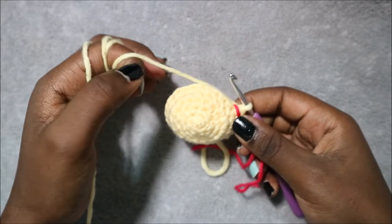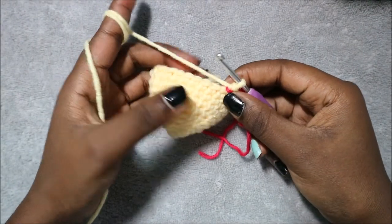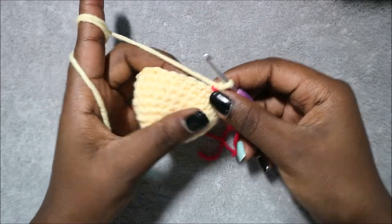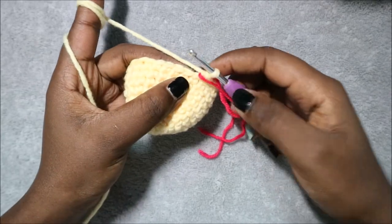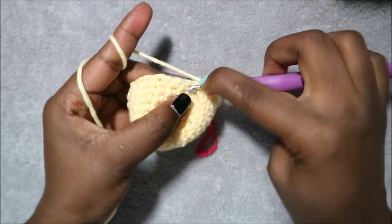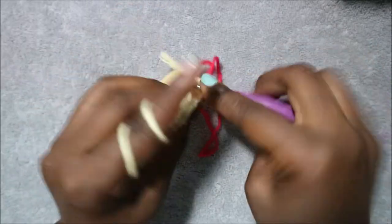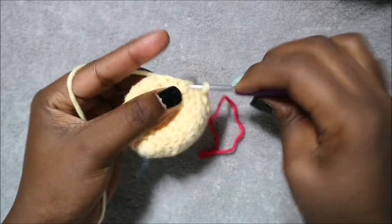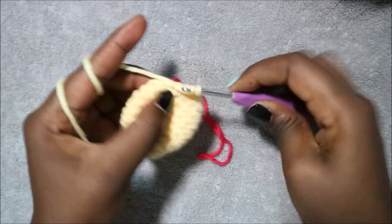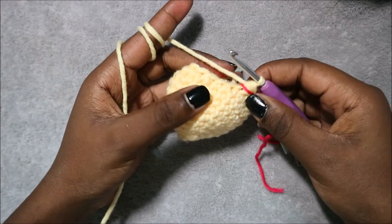In row 12 start decreasing — do two single crochet then decrease and repeat six times for a total of 18 stitches. Do 1, 2 and then decrease, and repeat all the way around until the end.